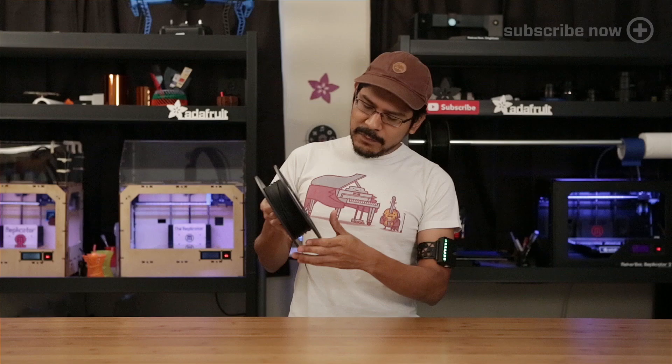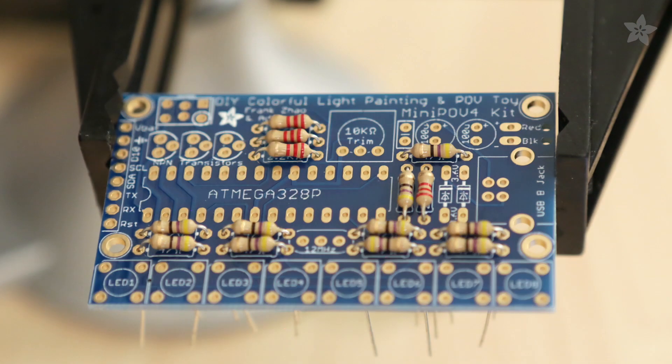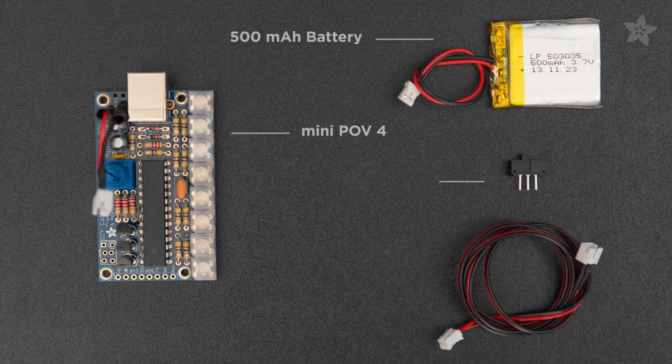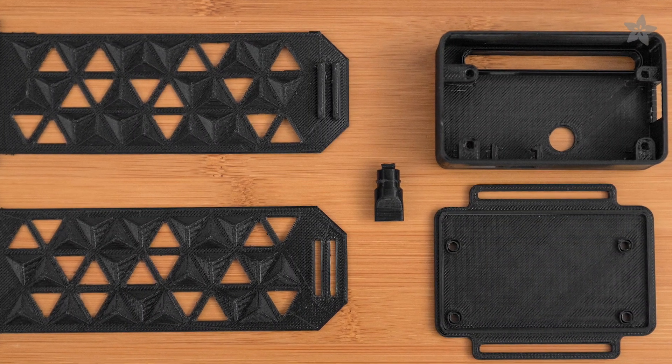Get yourself a spool of NinjaFlex because we're slicing like shinobis. About 30 through-hole components are included in this kit, making it great soldering practice. You can get the design files from our Thingiverse page.